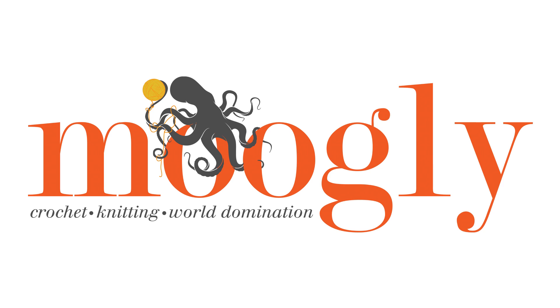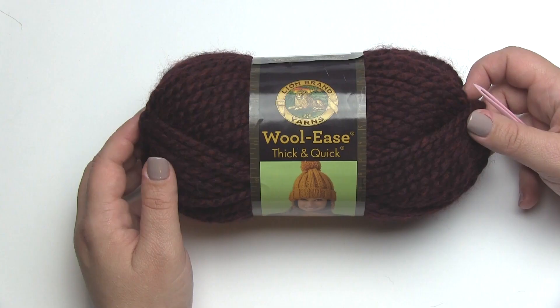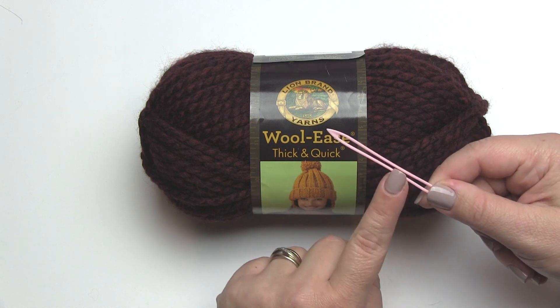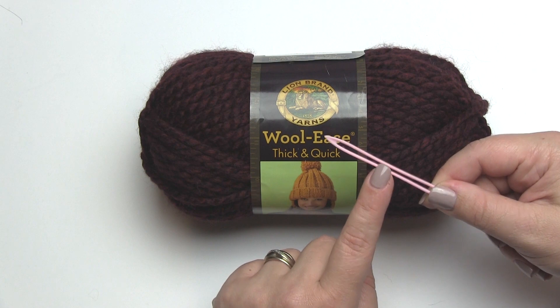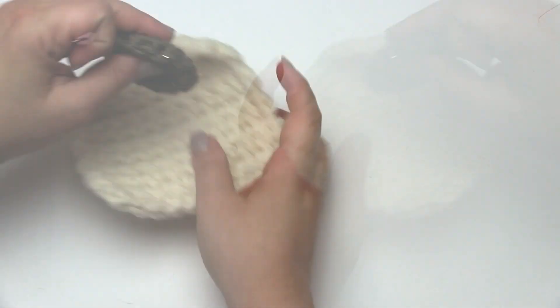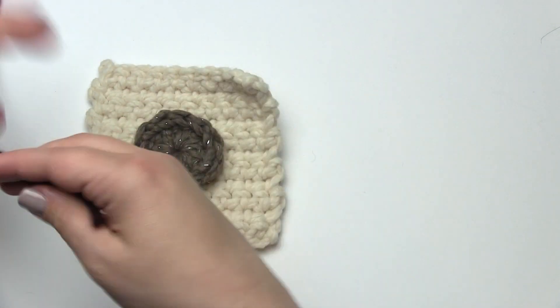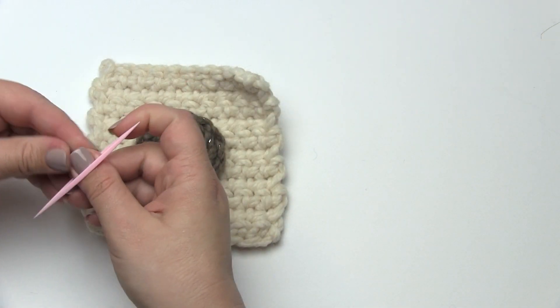Hi, this is Tamara from Mooglyblog.com and in this video I'm going to demonstrate the running stitch. I'll be using Lion Brand Yarns Woolies Thick and Quick and a finishing needle from Susan Bates. If you don't have a finishing needle, any yarn or tapestry needle with a large eye big enough to fit the yarn you're using will work for this. Now you'll notice I didn't have a crochet hook — the running stitch is not a crochet stitch. This is a sewing stitch but it can be very handy for crocheters.